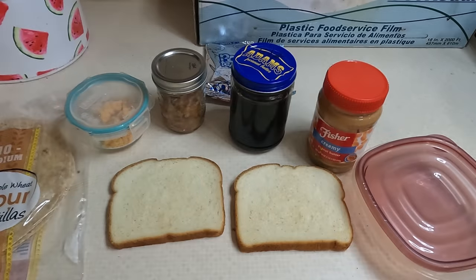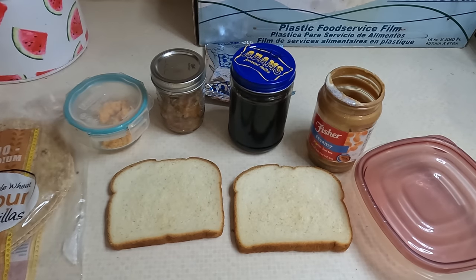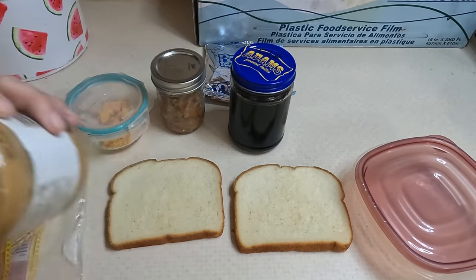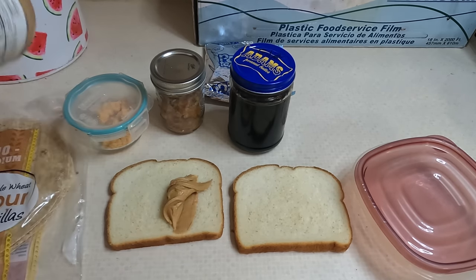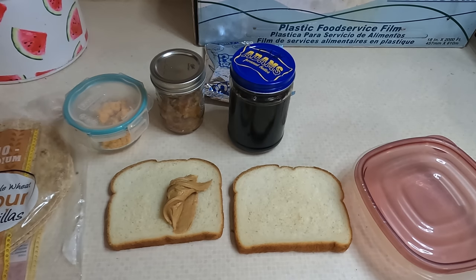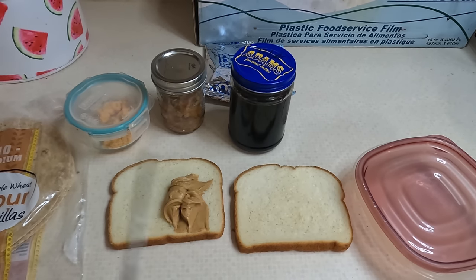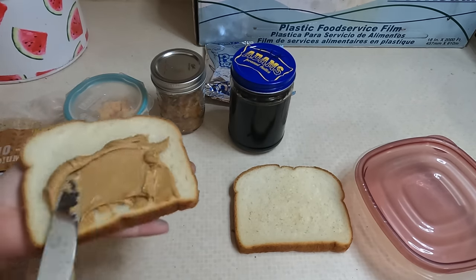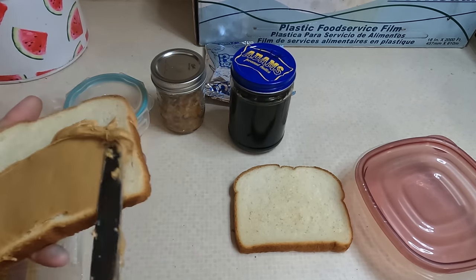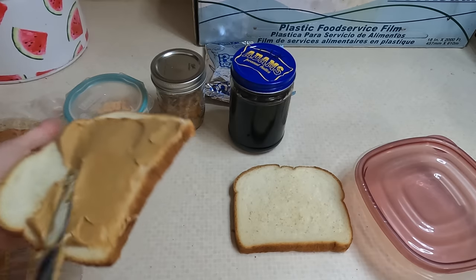Welcome to another 'what's in husband's lunch.' I am really short on food — I need to go to the store, but the kids haven't been feeling well so I haven't been able to make it out of the house. This is kind of a random 'let's see what I need to use up' lunch. I'm going to send him with a peanut butter and jelly.